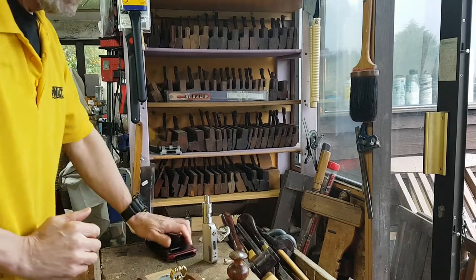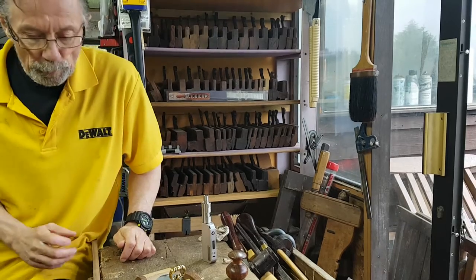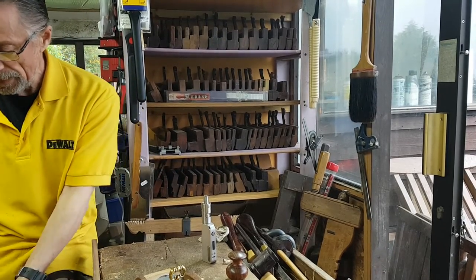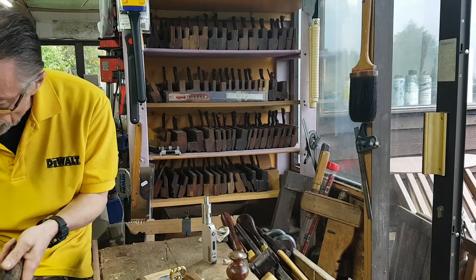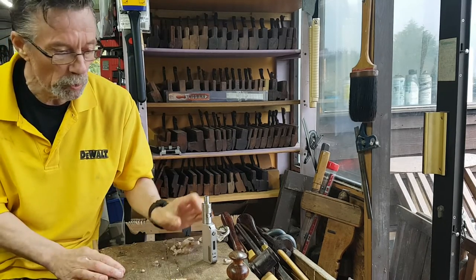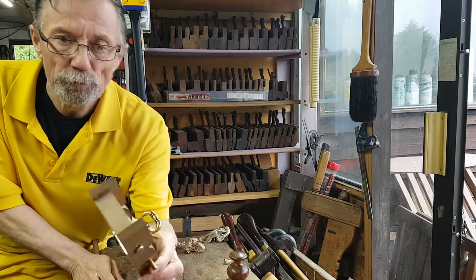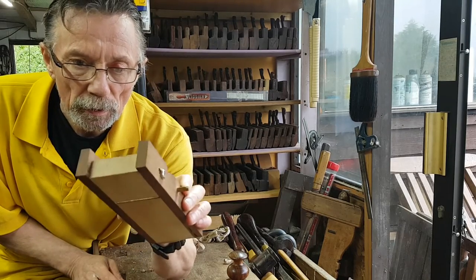Good afternoon, welcome to what was sunny Kent and is now actually peeing down with rain Kent. Today I'm just doing a brief video to show you something I started about three or four years ago.